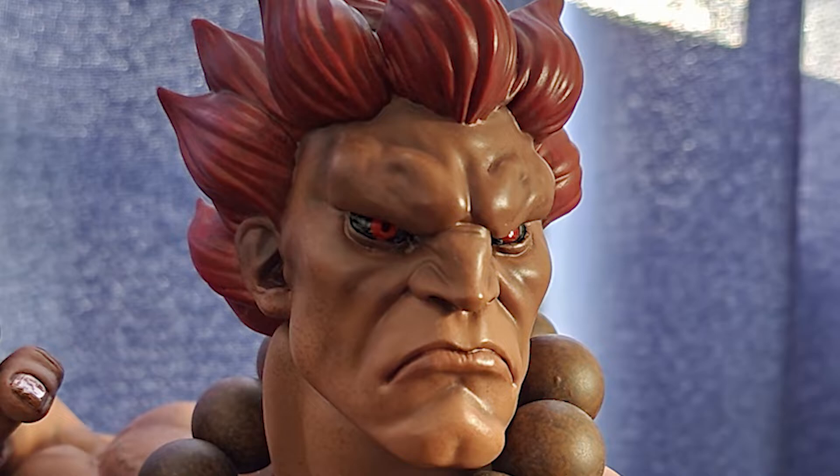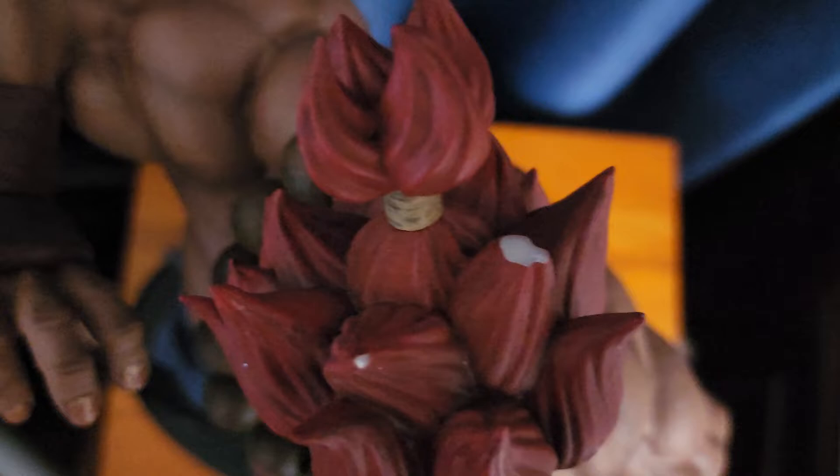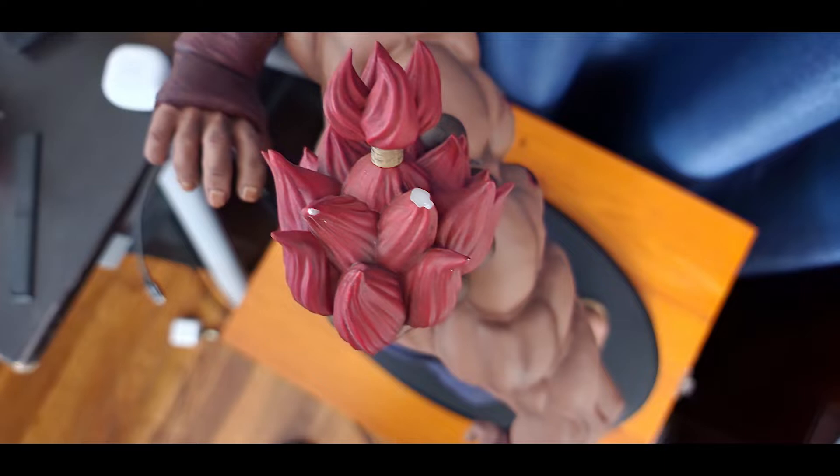What I'm about to show you next is the biggest problem I have with the statue, and it's not really the statue itself — I just got unlucky with the shipping. While I was installing the head, I noticed that the hair tip on the Akuma Street Fighter 4 portrait was completely broken off, and another hair tip had been chipped. It was pretty heartbreaking to see that.